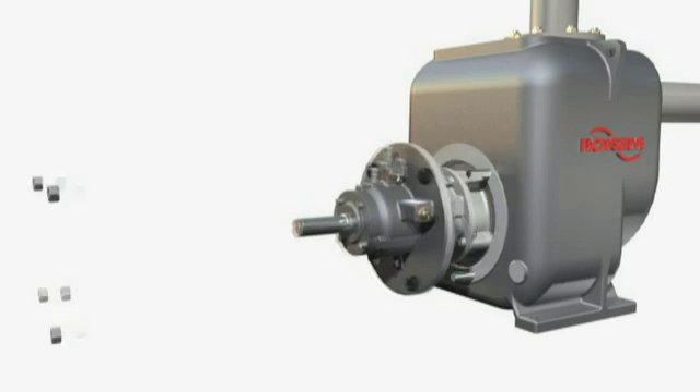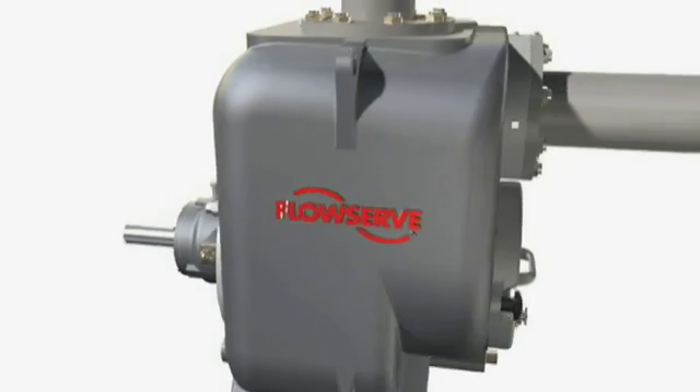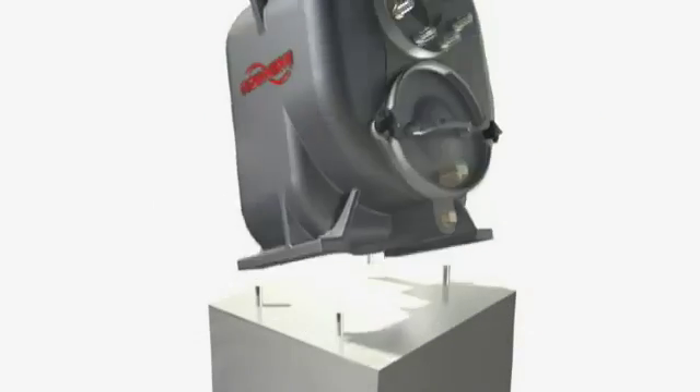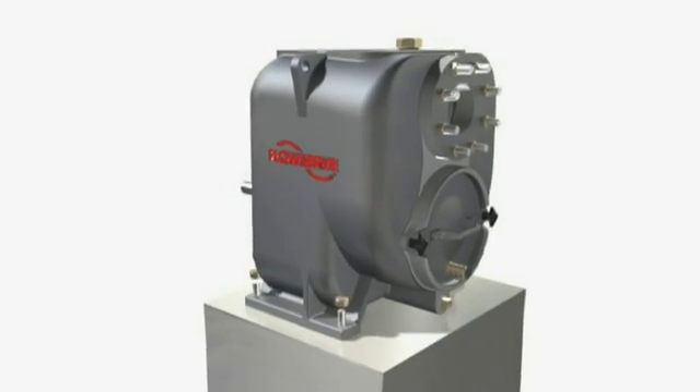No special tools are required for dismantling and maintenance. The results are ease of maintenance and rapid return of the pump to service. Mounting feet are rigidly connected to the casing, so piping loads are readily transmitted to the foundation.